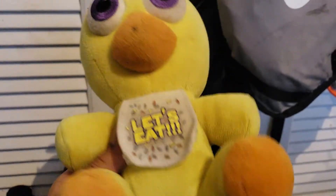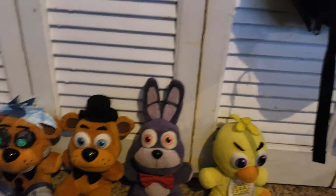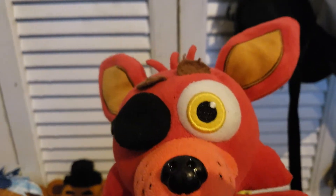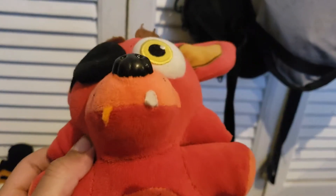Now we're moving on to Chica. She has a little bib. I might actually make her a cupcake — I know there's a cupcake plush already, and a nightmare cupcake; I might get the nightmare cupcake. Here's Chica. Next up is Foxy. Foxy is a pretty cool character — everyone likes him. He has his eye patch, teeth, and nose.